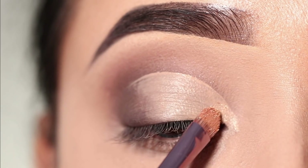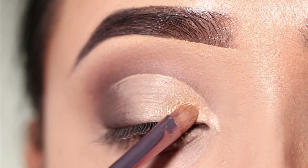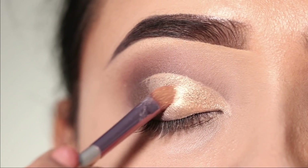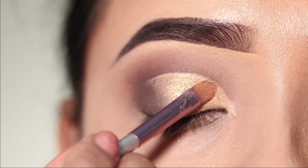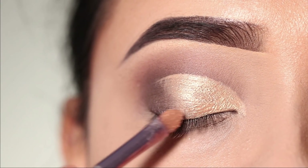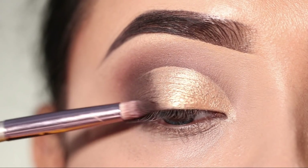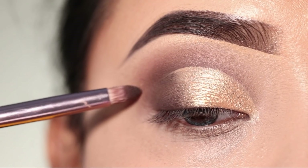Next, I will use the golden eyeshadow. This is a light golden shade and I will apply it all over the lid. If you want to set the concealer here, you can set it and wait a little while, then apply the shimmery shade. I will also apply the brown shade on the outer corner — both shadows look good together.